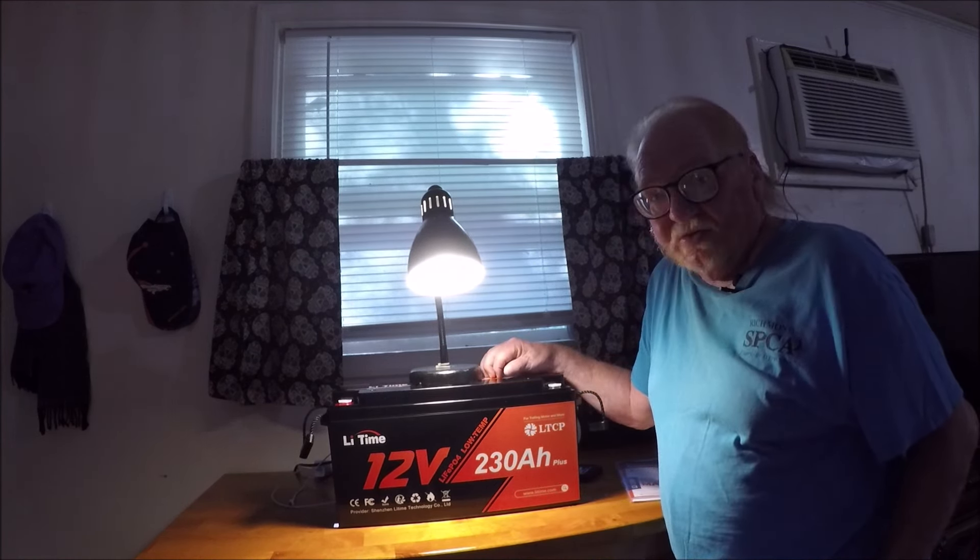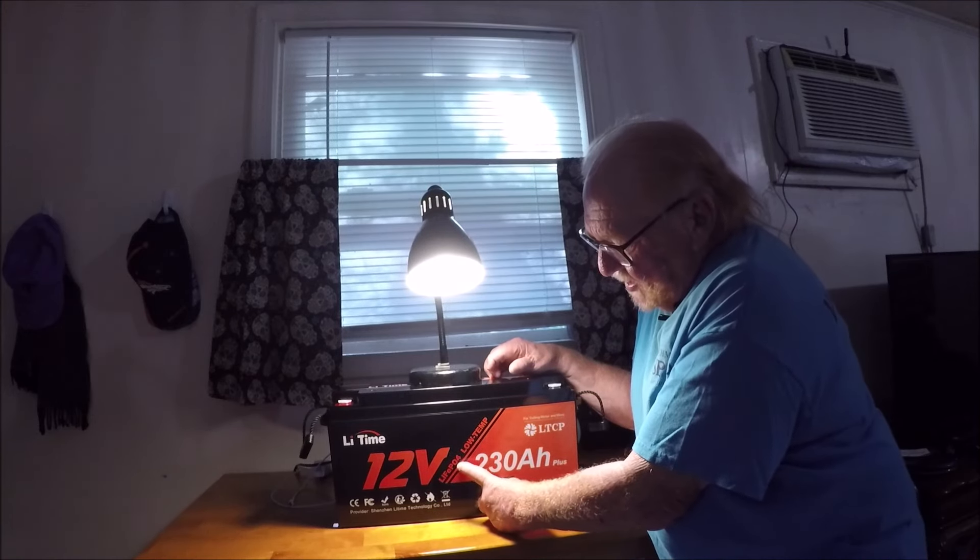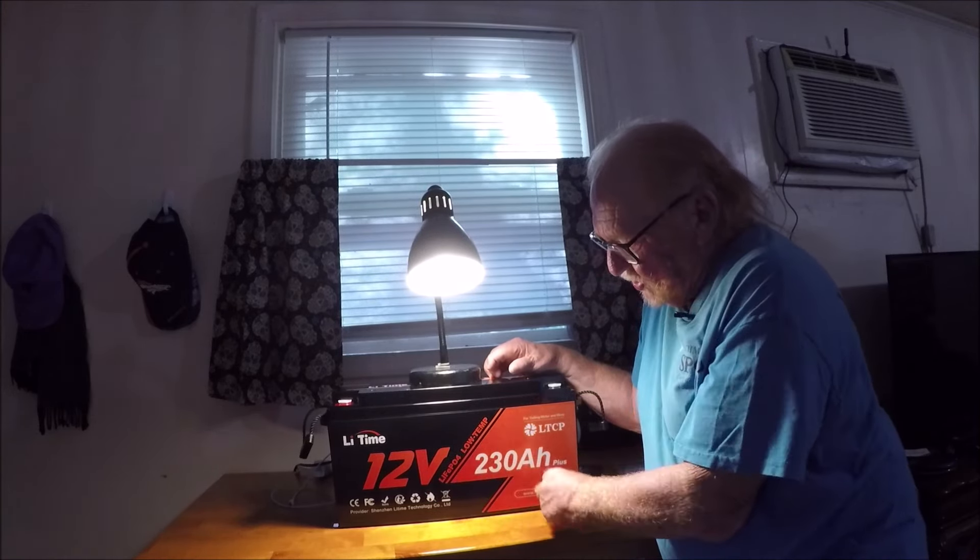You always want to hook your charge controller up to the battery before you do anything else, because if you hook your solar panel and send it straight to the battery, you're going to burn the battery up because you're going to overcharge it. This is a lead-time battery.